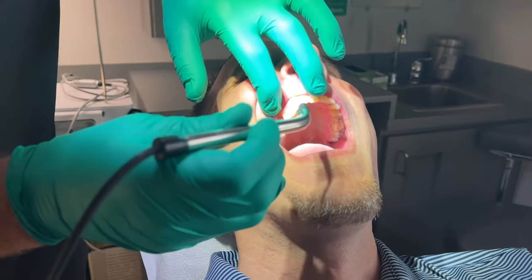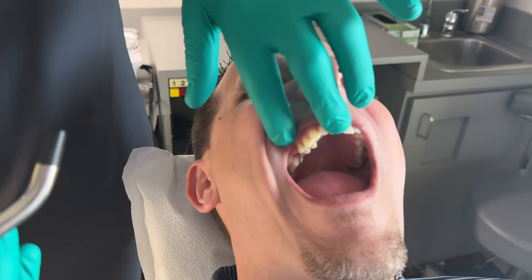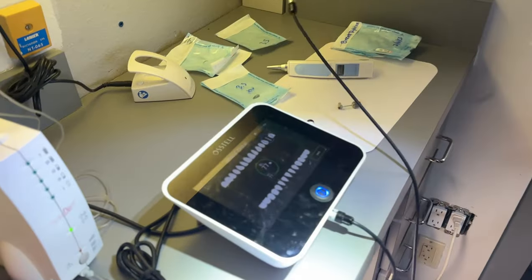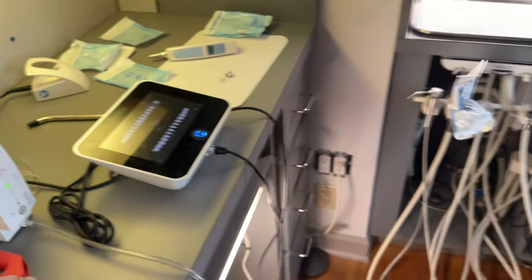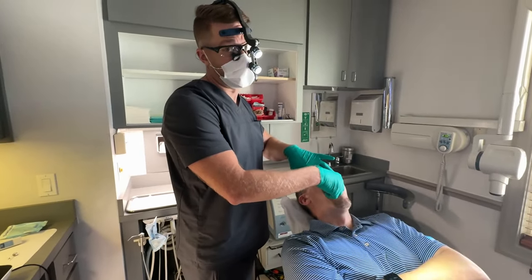Now we've got our second testing device. This is called an Osstell, and it gives me a numerical value — right here on this machine it's reading a 77, which has a green ring around it. Anything above a 60 means the implant has healed properly, so Brent is ready for a crown.